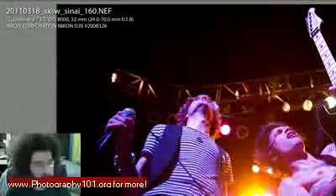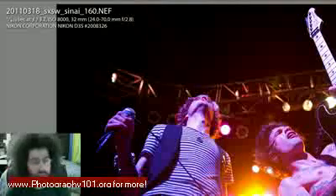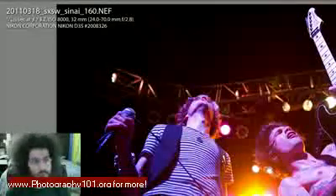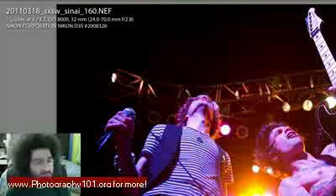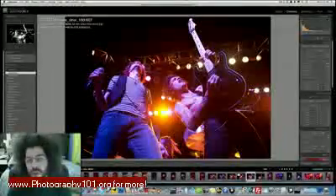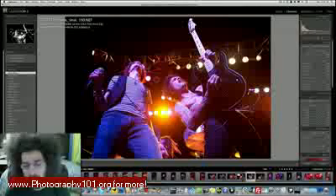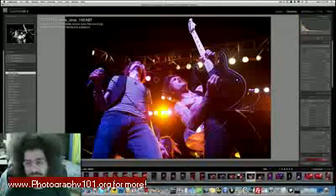This was shot with the Nikon D3s. The lighting wasn't very good — we didn't have a sound check to check lights, and there was no lighting during sound check, so we had to guess what it was going to look like. I had a feeling it was going to be pretty dark, so I shot the D3s up to 8,000 ISO. This shot was taken at 1/400th of a second, manually, f/3.2, 800 ISO — wait, 8,000 ISO — at 32 millimeters using the 24-70 f/2.8. I kept the neck of the guitar in the frame, which is really important.